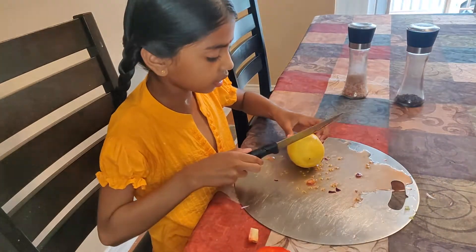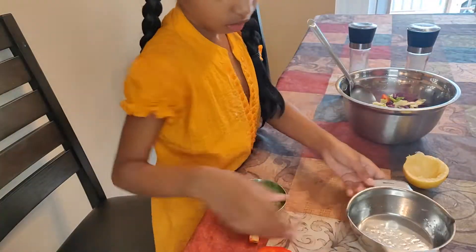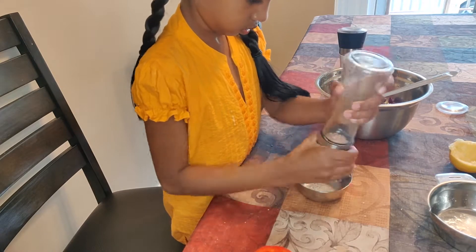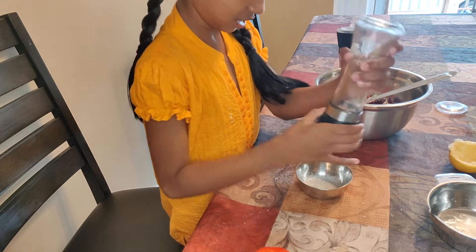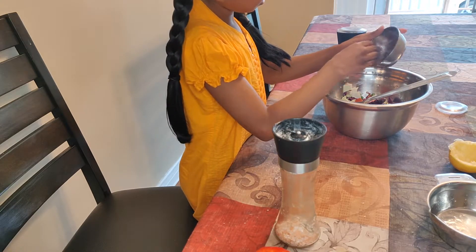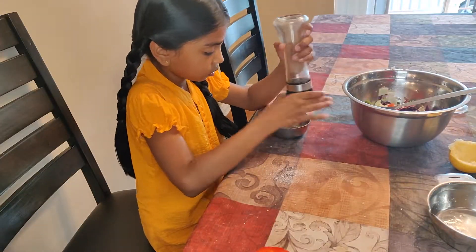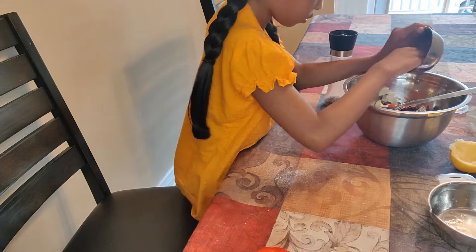Now we are going to squeeze the lemon, and then put the patani or peas. I am using Himalayan pink salt because it is the best. Now we are going to pour all the salt into the bowl, and put in some pepper. Now that we have put enough pepper, we are going to mix it all up.